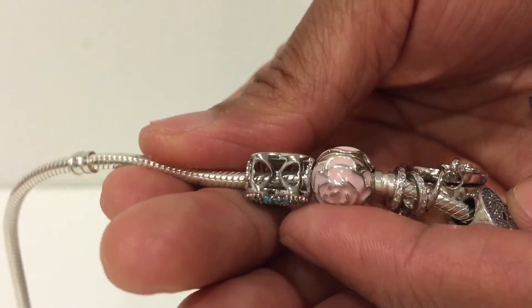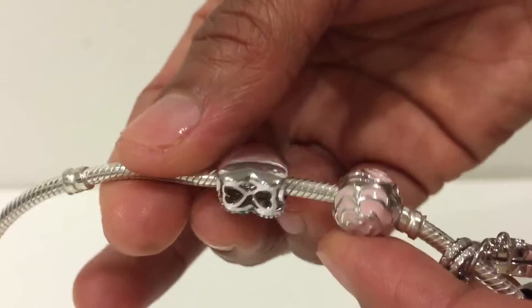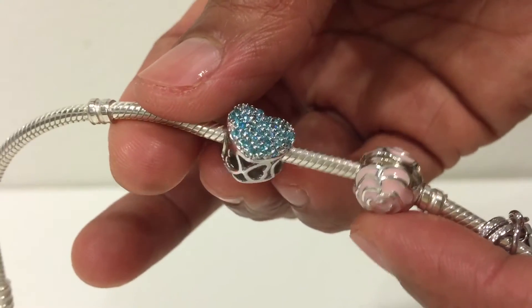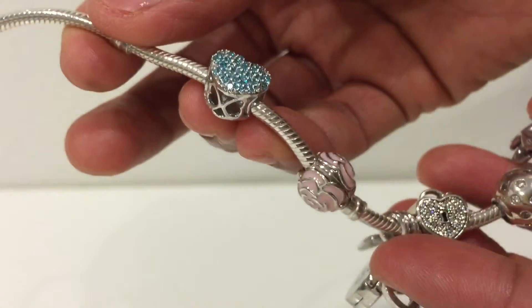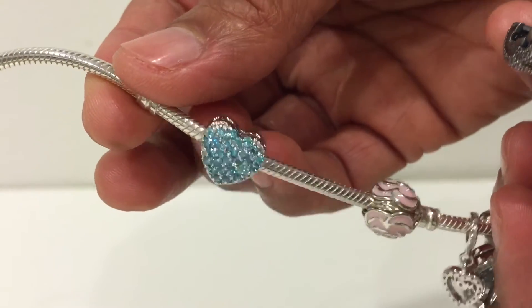It's well polished, and I like that it moves freely. It's really perfect on my Pandora snake bracelet. Hope you like my video review and thank you so much for watching.